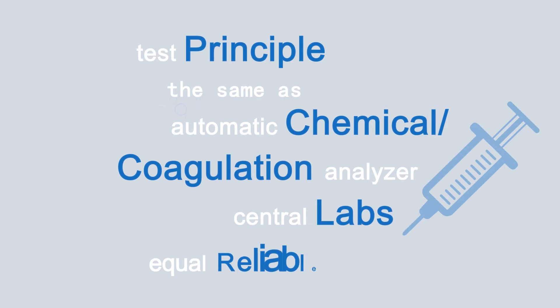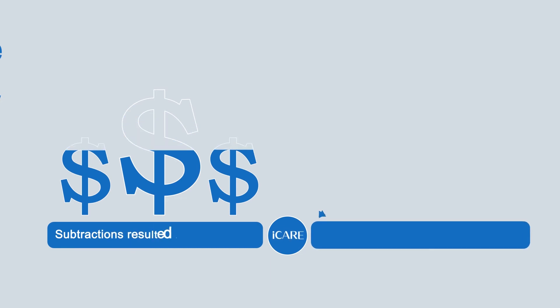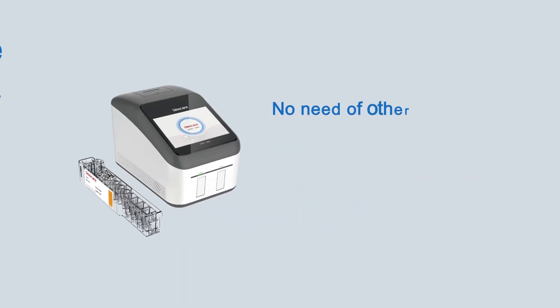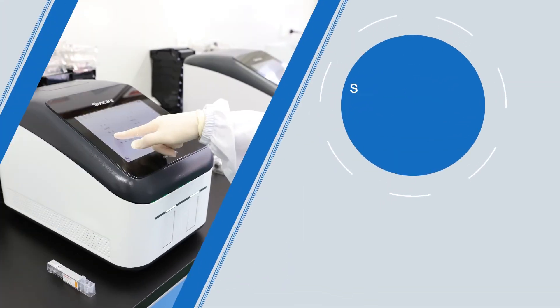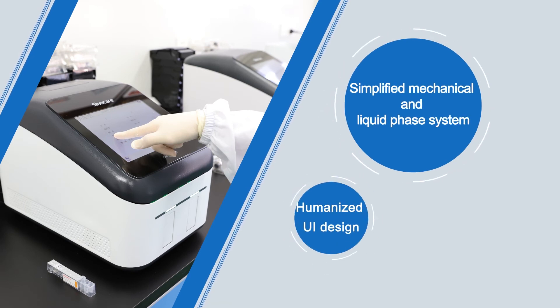This simplified design is cost-effective and decreases the technical failure rate. No other consumables are needed except cartridges, optimizing the operation and maintenance workflow. The simplified mechanical and liquid phase technology system, along with a humanized UI design, leads to a more user-friendly operation system.